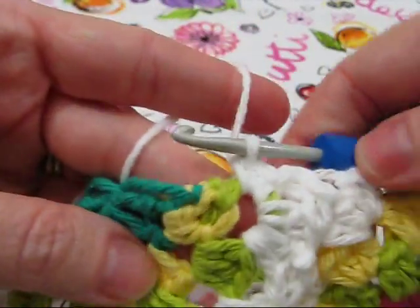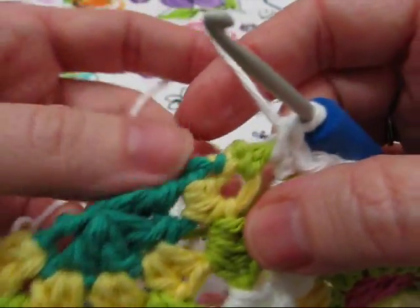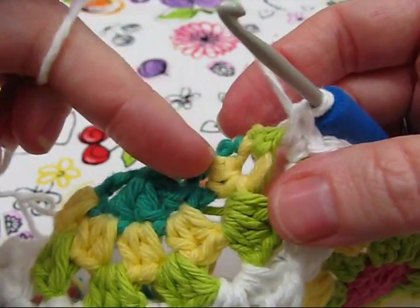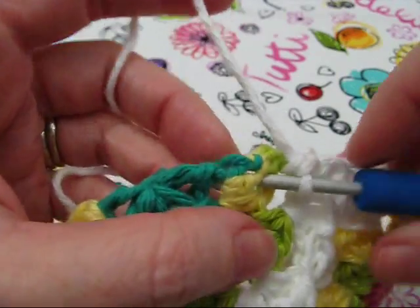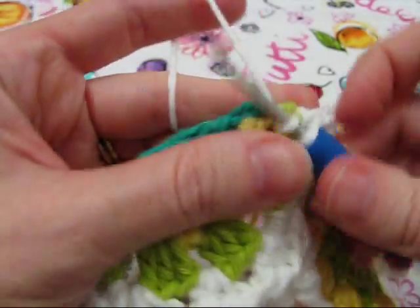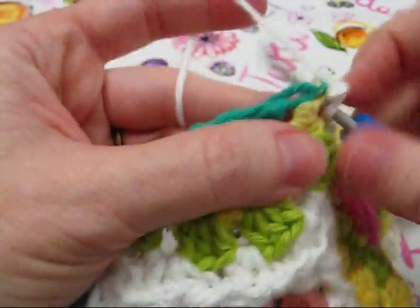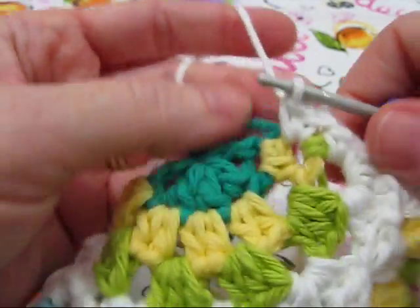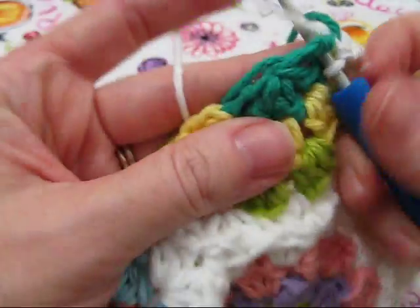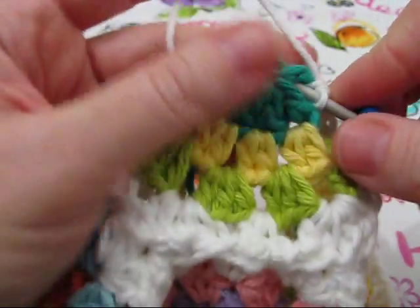Now we're going to make two single crochets around this yellow half double crochet — which because we have these knots here isn't all yellow, but we know it is. And now we're going to make two single crochets into the green double crochet here.